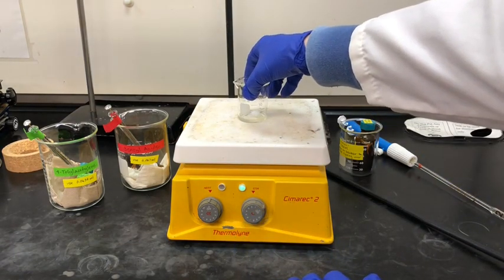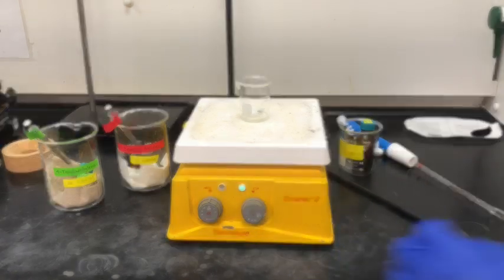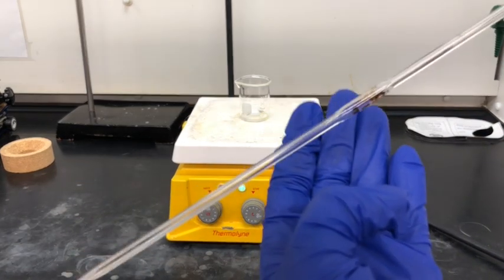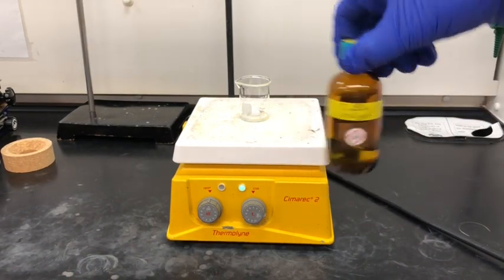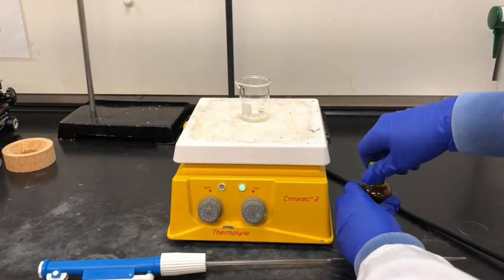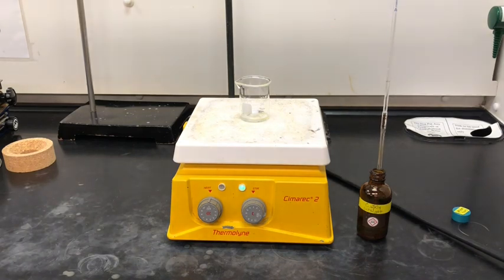Now I'm turning on the stir function on the hot plate — again, we're not heating the solution, we're just stirring. In this next step we're going to add a copper catalyst. We're going to add 1 milliliter of the catalyst, so I'm using a 1 milliliter pipette. Here I'm carefully drawing up the catalyst solution into the volumetric pipette, similar to before, and then I'm going to add this to my beaker.